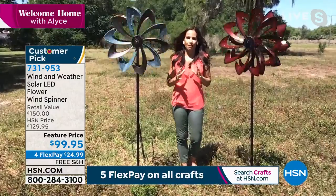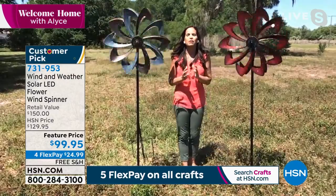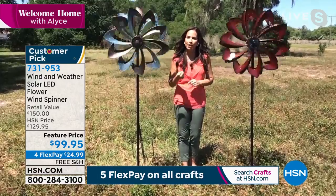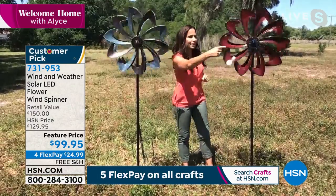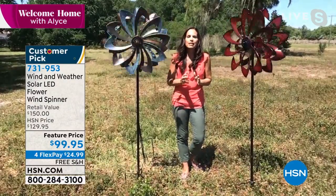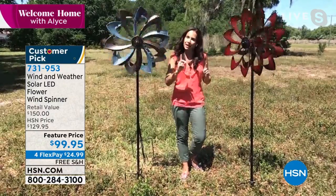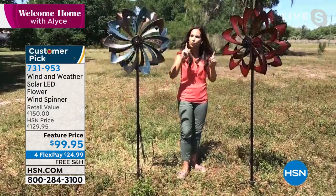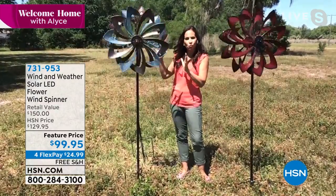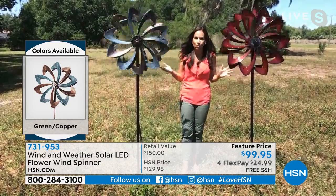What I absolutely love about these is I like to say they have brains and beauty. From Wind and Weather, it's a beautiful piece of art — it's spinning art, and it's quality made. But when I say brains, these have technology: right in the center is a solar panel, and you can't even tell it's there because their patented design allowed them to integrate the solar panel right into the design of the spinner. There are two sets of blades, and when the wind blows they spin bi-directionally — that's what gives that absolutely beautiful, mesmerizing appearance.